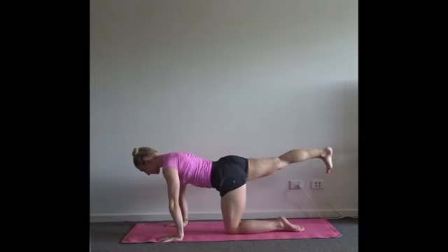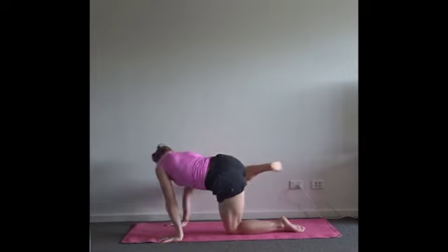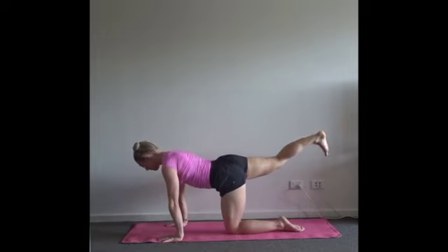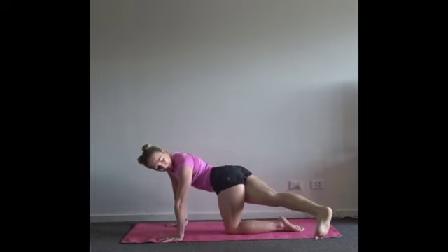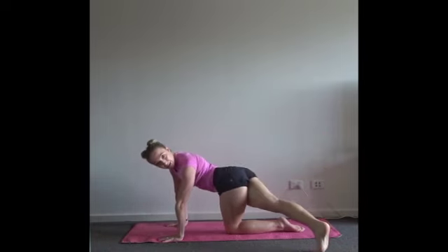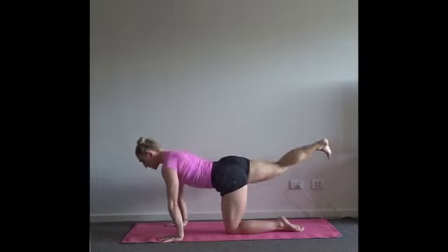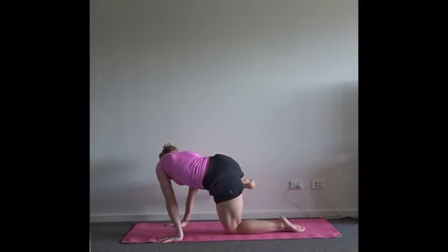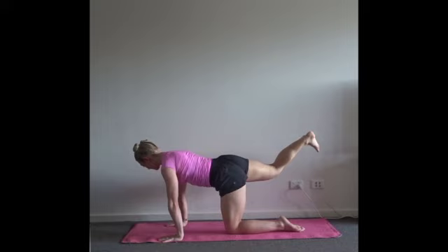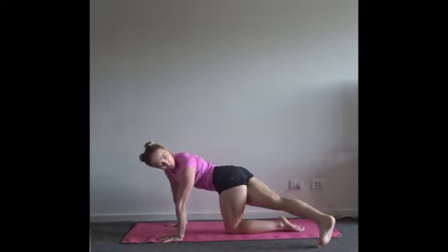Take a full breath in here. As you exhale, draw your right knee towards your right armpit. Inhale through center. Exhale, take that foot to the other side of the mat to the left, keep the leg extended, you can place it on the floor. Inhale through center. Exhale — knee to armpit, squeeze the right side of the body and look towards your knee. Inhale through center. Exhale, keep that foot long, twist towards the left, look towards your foot.